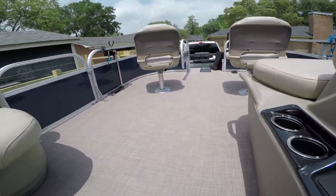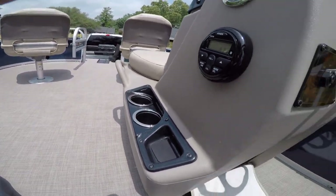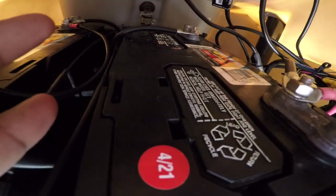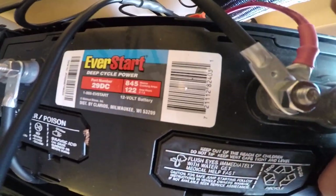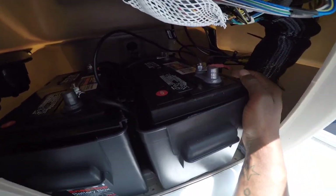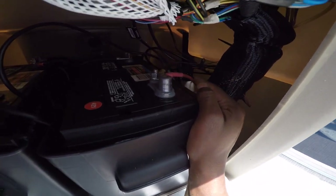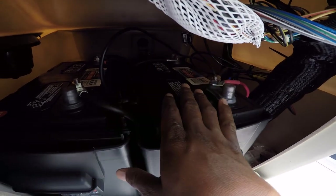I was trolling and burned through that battery, so I upgraded my batteries. Now I have two 12-volt batteries — 122 amp-hours each. Let me get the camera in there. I'm running 122 amp-hours times two because I have two of these, and I did a parallel hookup. The wire from the trolling motor is a four-gauge, so you'll want to go with bigger wires when doing the parallel.